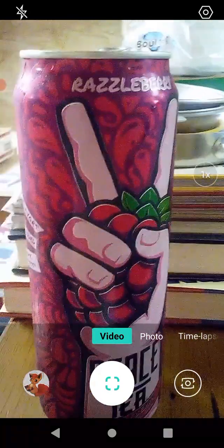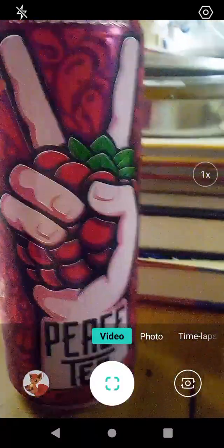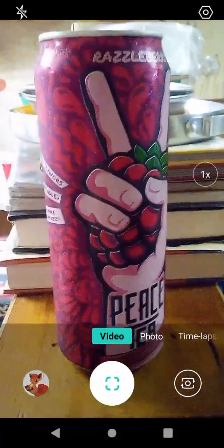Smooth flavor, I like it. Peace Tea is always good. Every flavor of Peace Tea I've ever had, I've really liked. I've never really known what flavor Snowberry is, and we'll get to that when I actually get to that review.